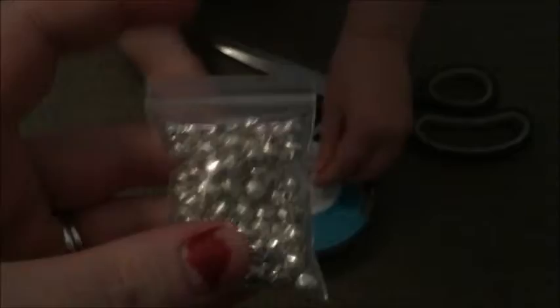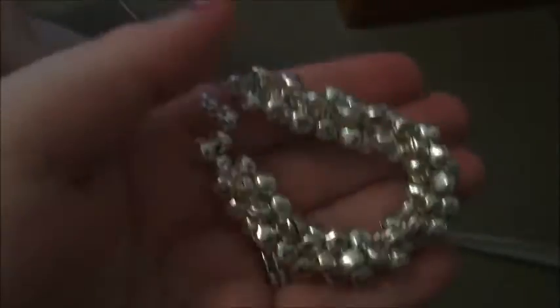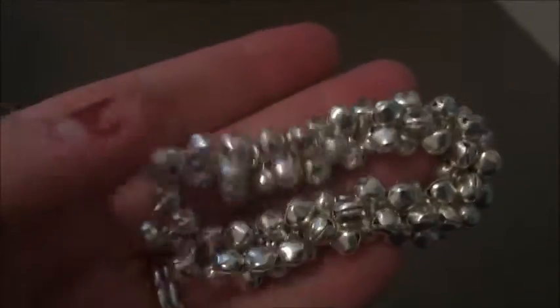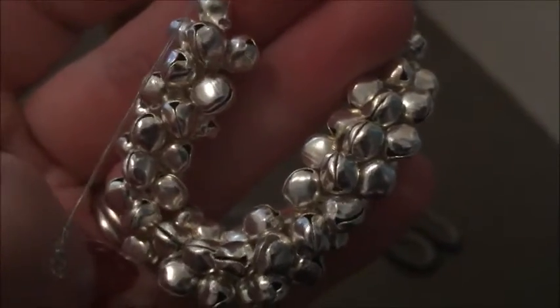We are going to make bracelets or anklets for Mia. This is the finished product — Mia just went all out, she doesn't want them separate, she wants them like this. There's a little gap so they are able to spread out. I've tied it around her wrist so she's able to slip it off, and now I've tied it in a couple of knots.